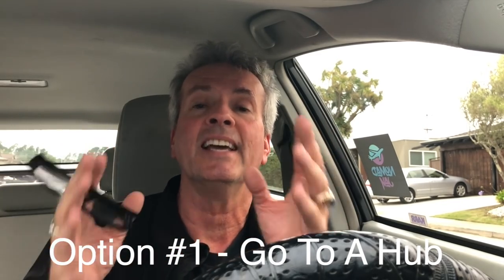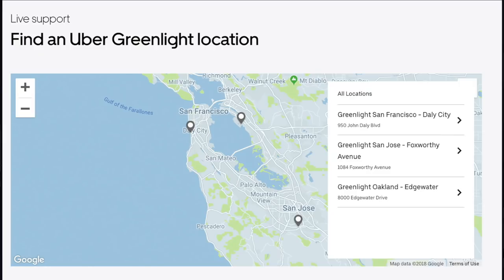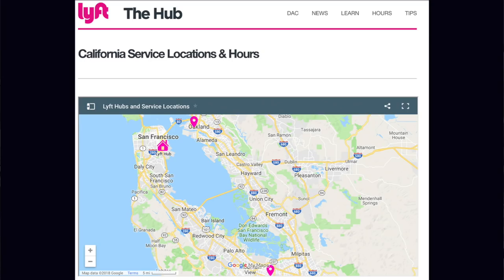There are three ways you can get the inspection. The first is you can go to what's called a hub. Both Uber and Lyft have these hubs. Go to their website, go to the help section, and type in 'hub' or 'inspection locations' and you'll get a map. I'm going to show you some maps here for both Uber and Lyft in the Bay Area. You go there, they have people who will do the inspection right there, and they don't charge anything for it. That's option number one — and it's free.